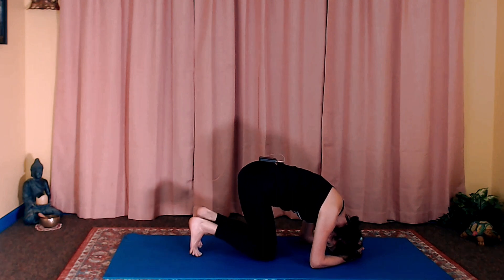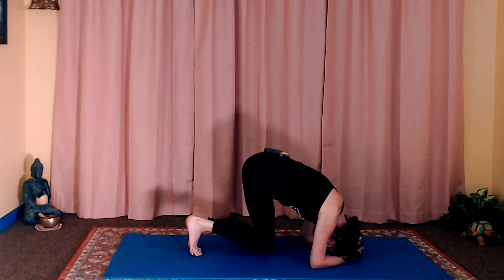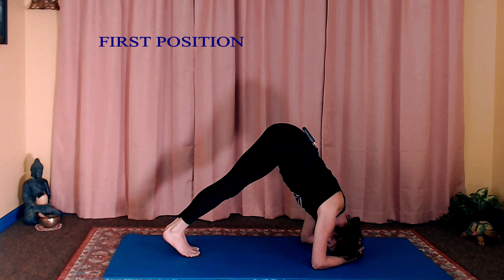Now curl your toes under and then raise the hips. You're keeping your toes on the ground, straightening your knees. Press down on your elbows and your forearms, feel the shoulders strongly engaged, pull them away from the ears. You shouldn't feel a lot of pressure on the neck — you're holding yourself up with your arms and your upper body strength.